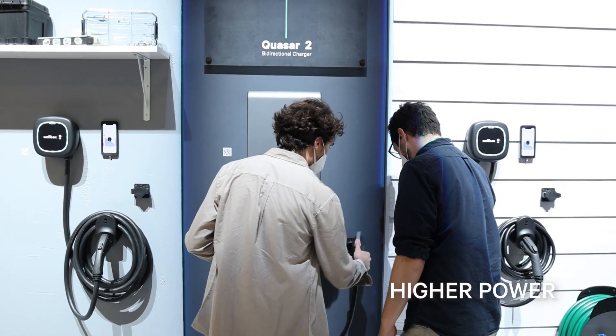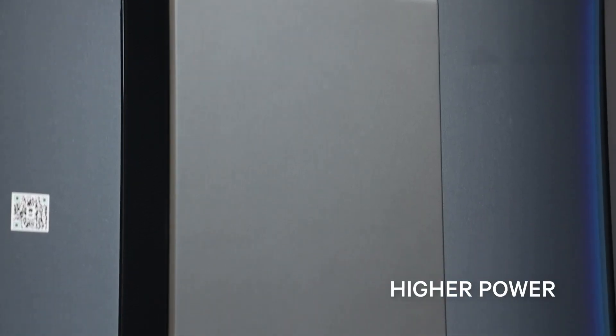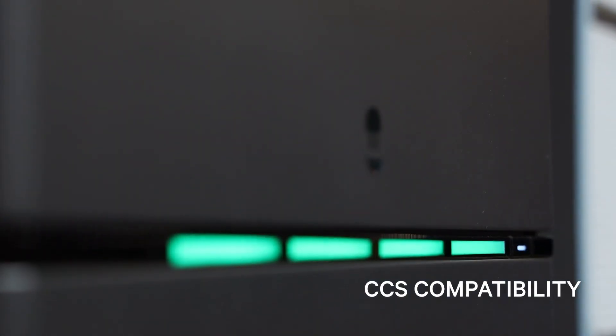New to Quasar 2 is the ability to use that energy during a blackout scenario. We've increased the power from 7.4 kilowatt of the original Quasar to 11.5 kilowatt or 48 amps, to keep up with even the largest battery EVs introduced in the market today. We've also introduced CCS compatibility to align with the next generation of electric vehicles that will be bi-directional compatible in the North American market.